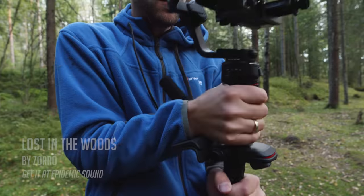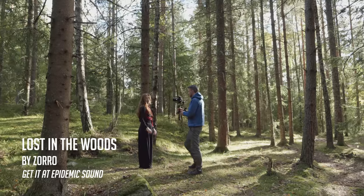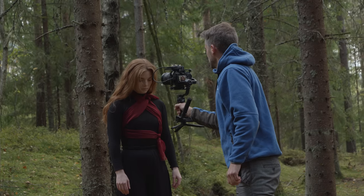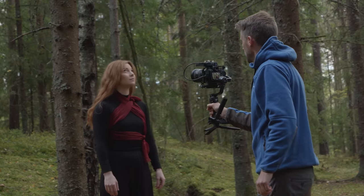The song we are making the music video for is called Lost in the Woods. The idea behind this video was to make the dancer embrace the freedom of nature and show how easily we connect with our inner child when we are outside.